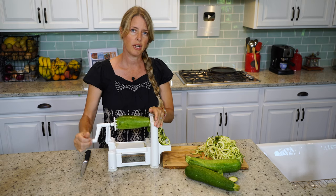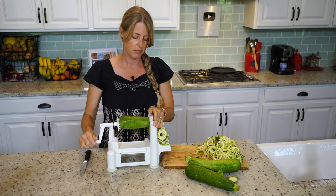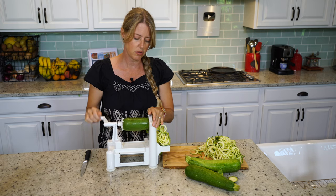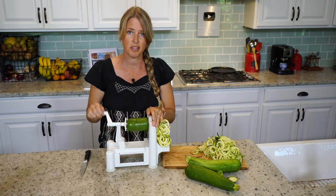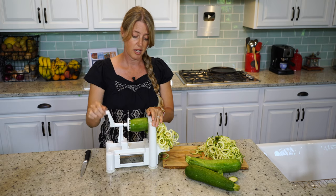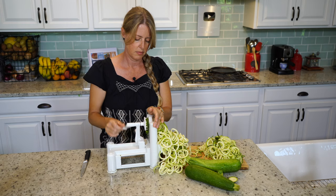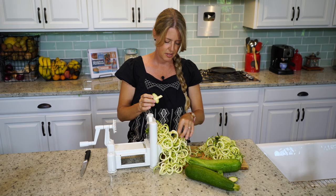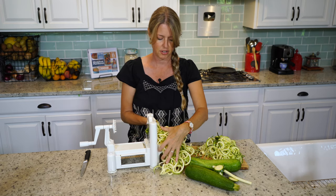This is a great way, if you have family members that are gluten intolerant, to still have noodles because they give you the feel and look of noodles. You can use these with alfredo sauce or spaghetti sauce so that you don't have to use spaghetti noodles that are full of gluten. The little end pieces that come out, I just save and put in my freezer bag.